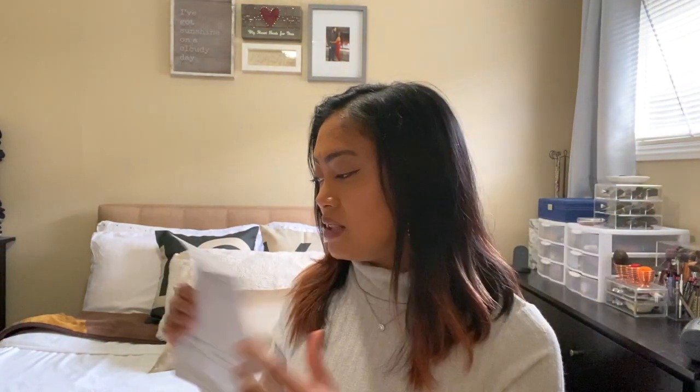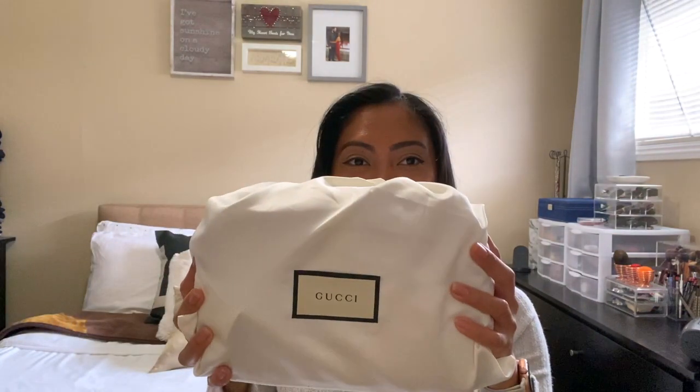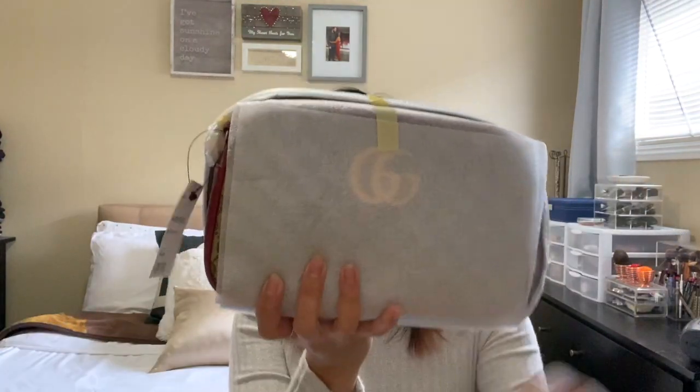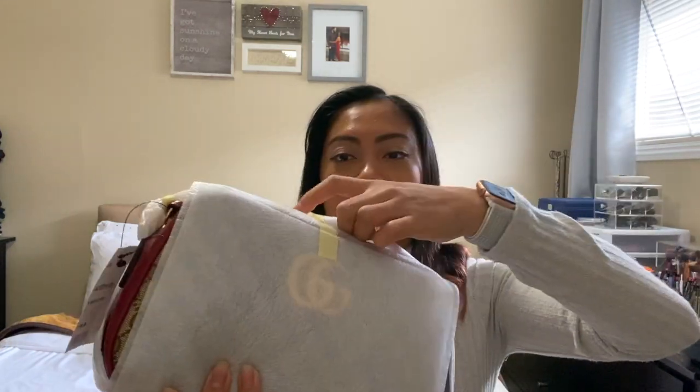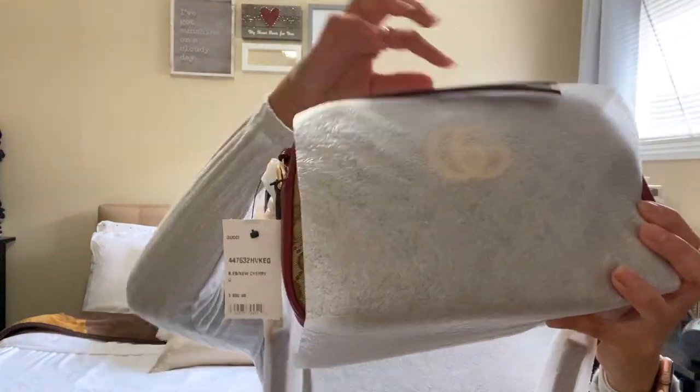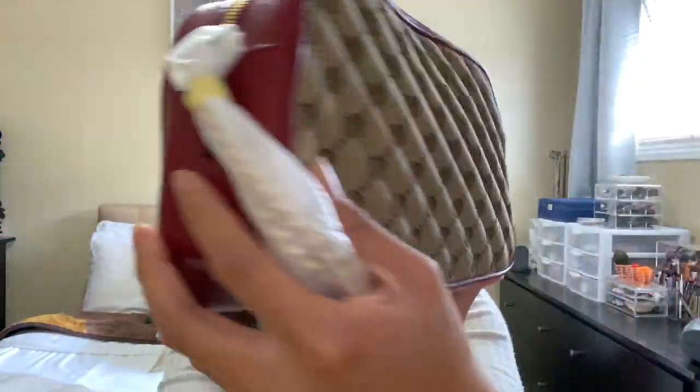I already opened the shipping package, but I actually haven't opened the actual purse yet. It comes with the receipt here, and it also comes with a nice dust bag — it says Gucci. It's nicely wrapped, let me take it off. I've been waiting for this day to actually open this purse. You guys can see it — oh my goodness, look at that, so pretty!